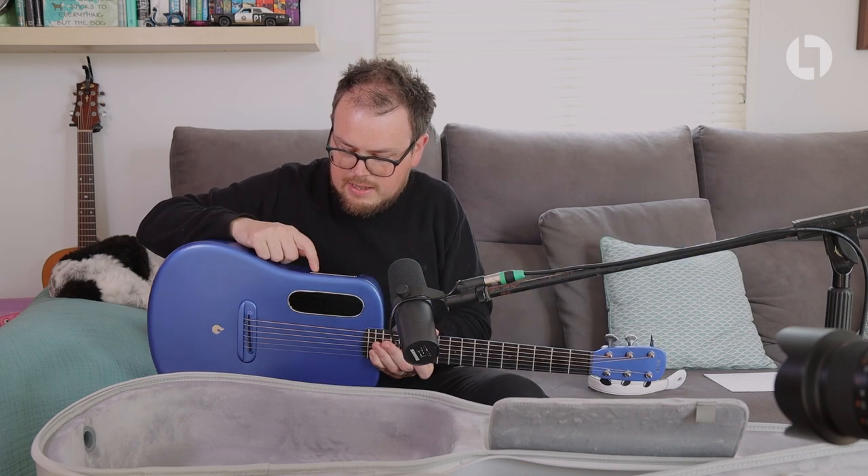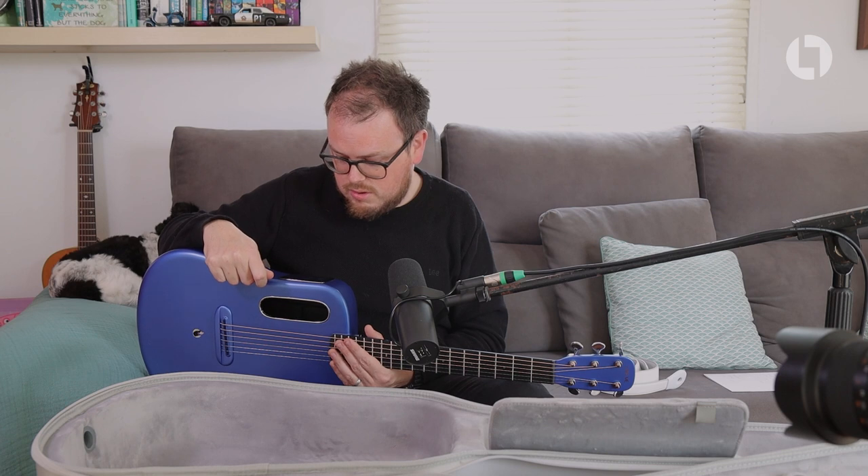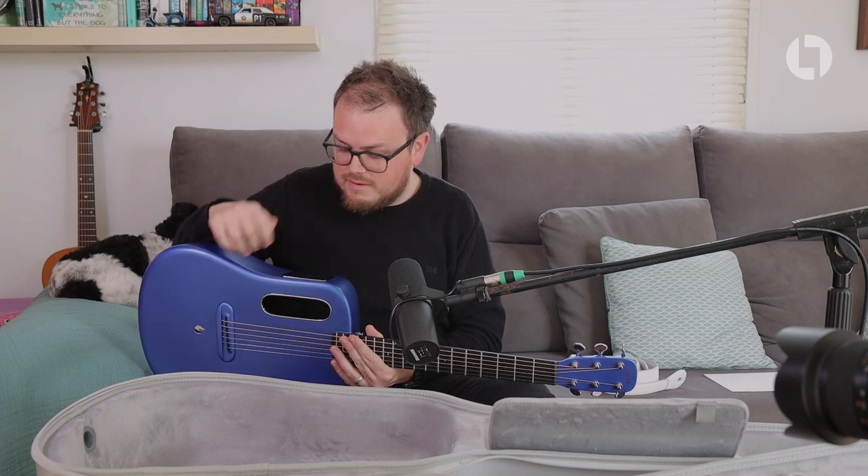I just think this whole idea has blown me away. I'd seen a handful of other videos on this guitar while I was waiting for it to be delivered and I was like, 'nah, it can't be.' But it's just an amazing, amazing piece of technology.